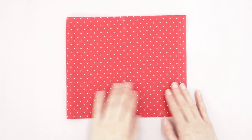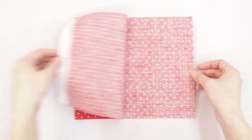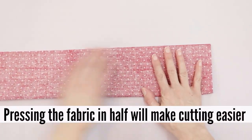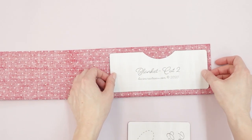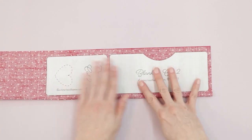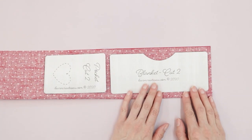Next, let's prepare the cotton fabric for the blanket. Since it's thin, I'll fold the fabric in half with right sides touching before cutting. I need two blanket pieces and two pocket pieces, so I'll trace and cut those out.